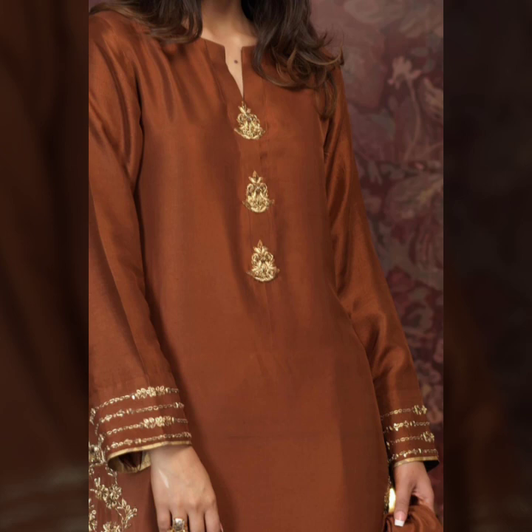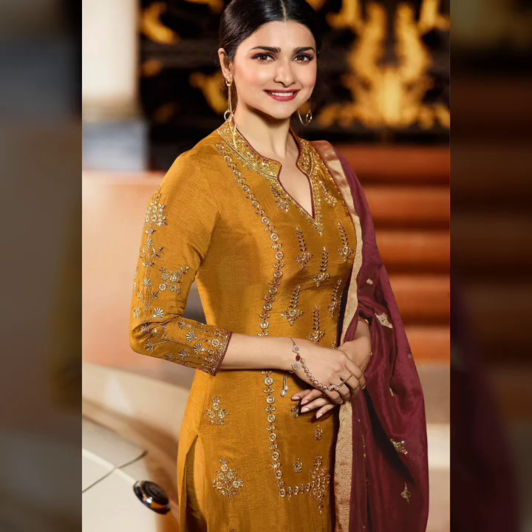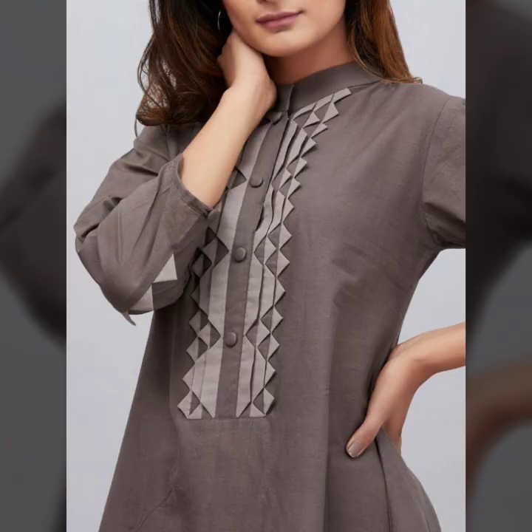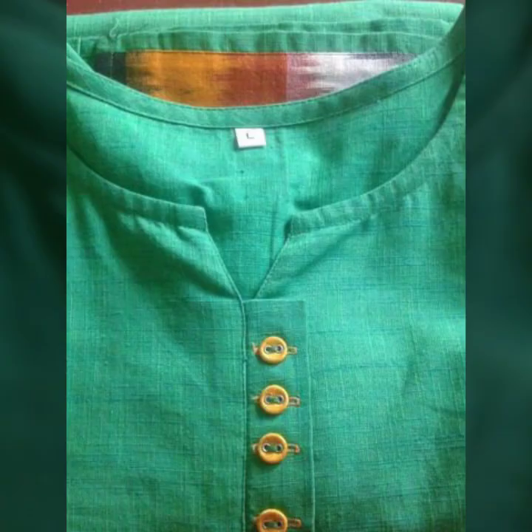This type of neckline design looks very beautiful — even a simple kurta gets a decent look. I hope you enjoyed today's video. Follow us on Instagram and Facebook; Fashion Beauty is the name of both accounts. You will find different types of videos and pictures there. Inshallah, see you in the next video. Allah Hafiz and thank you for watching.